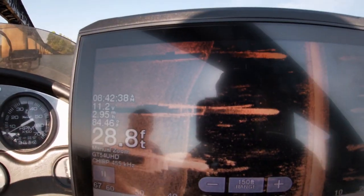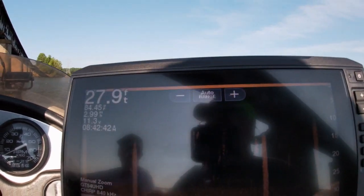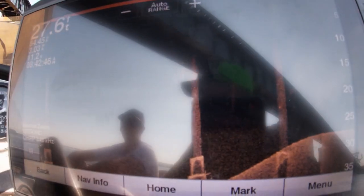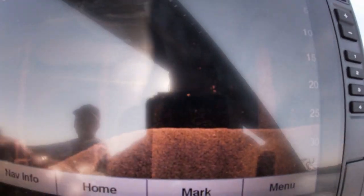Looks like the fish are holding on the shady side of the pilings. See them? Let's go to down scan real quick. Go past this one. Yeah, see — all the fish look like they're hanging on the shadow side. Yep, there again. They're on this side.